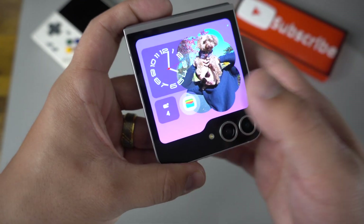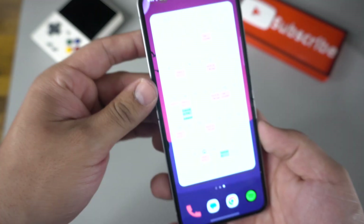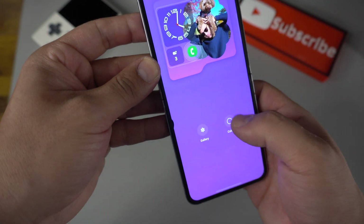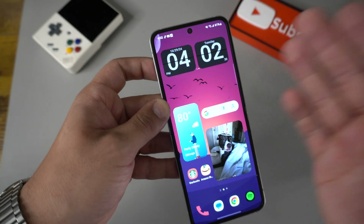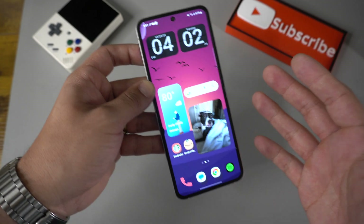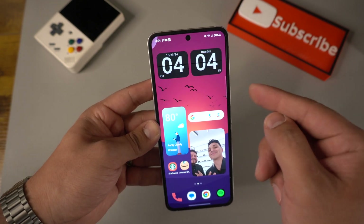You don't even need to add Wallet if it's already there. You can always change any of these by just holding down the cover screen, opening your phone, and switching it out. Now let's move on to the inside of the phone. The first thing I'm going to show you is how to do this wallpaper.